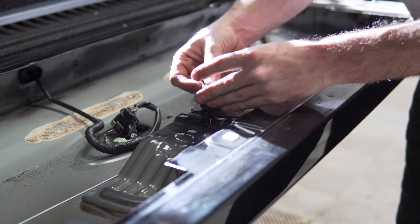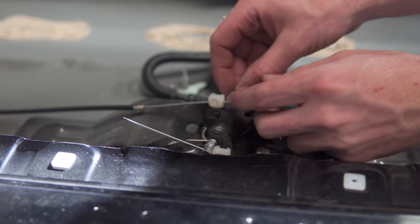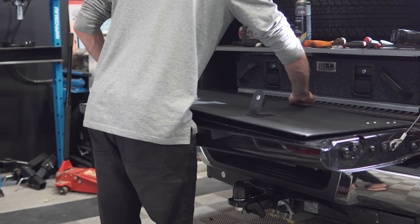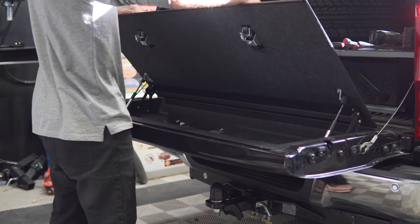Do not tighten this clamp or trim the wire just yet — you will adjust this properly after the storage box has been installed. Fit the internal storage box to the tailgate you have cut open, ensuring that it sits central left to right and that it clears the internal door locking mechanism, and adjust if necessary.